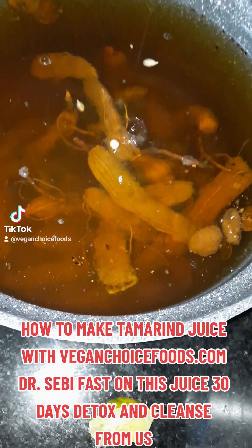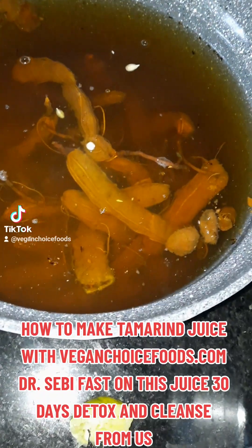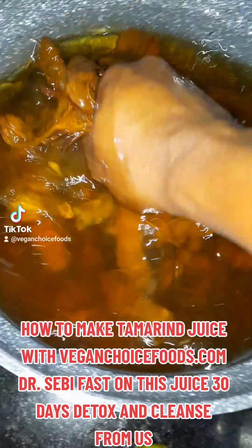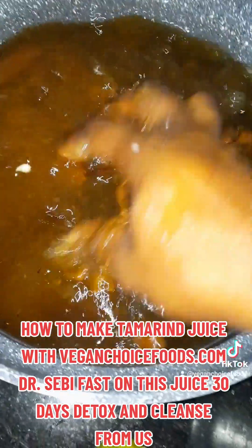And I'm back with the video, family. This is overnight — I stored the tamarind juice for overnight. So what you're going to do now, you're just going to mix it in like this.